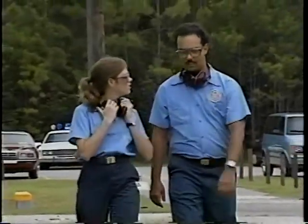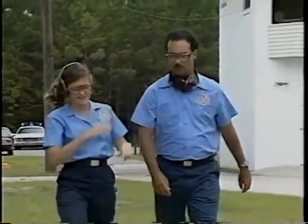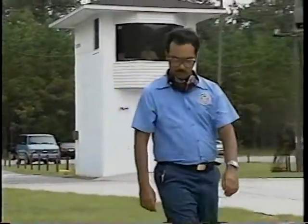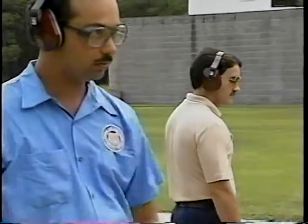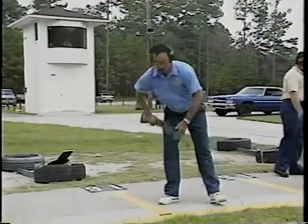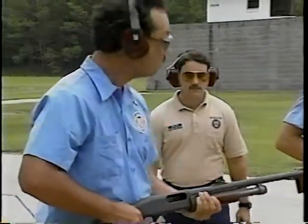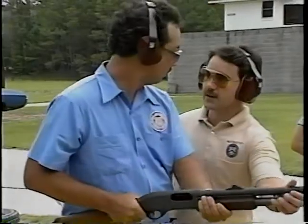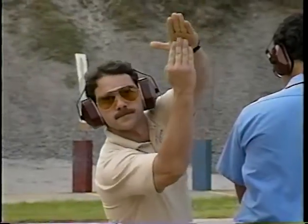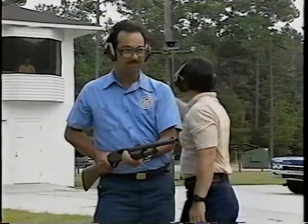Once students are on the firing line, communication becomes important. Each individual needs to hear and comply with basic tower commands. Your job as an instructor is to make sure students follow those commands. You must watch closely for potential safety hazards and be ready to step in quickly to prevent a violation. For this reason, it's important to know the basic hand signals used to communicate with the tower.